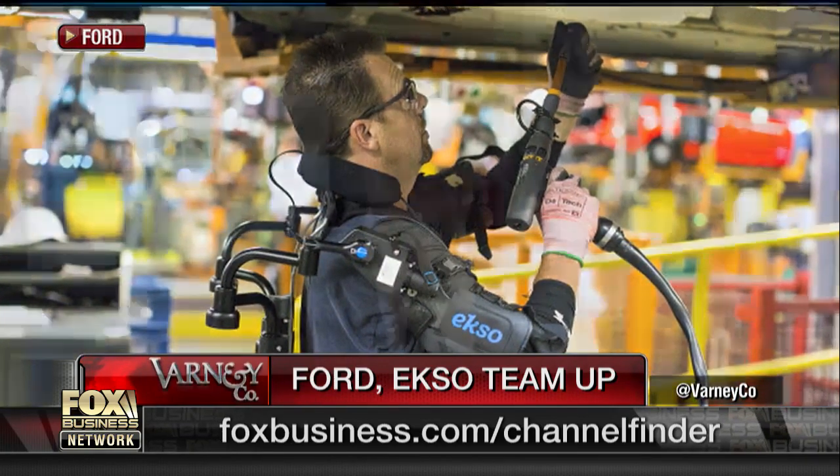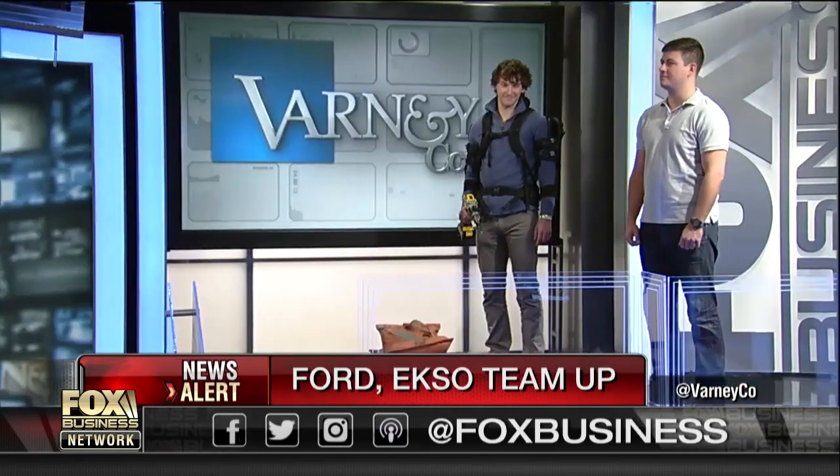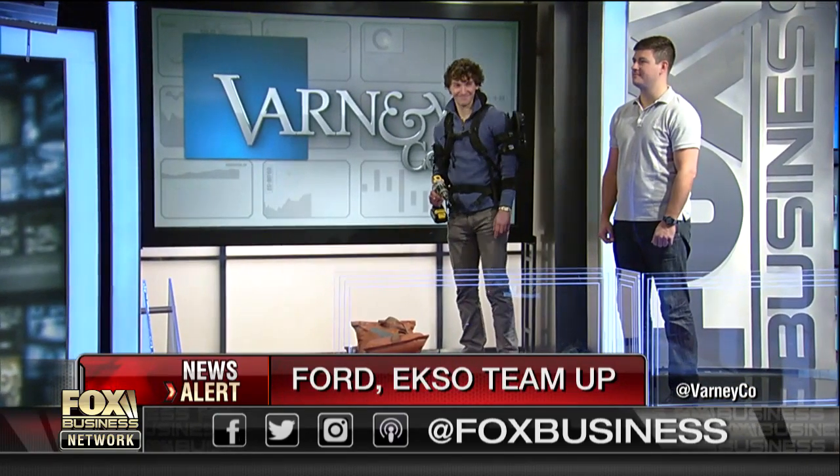First, let me introduce to you Tom Luby. He's the CEO of Exo Bionics — this is the company that makes the suits. Our production assistant Brian is wearing one of these things right now, and he's in the studio. There he is, man on the left. That's Brian Solomon.